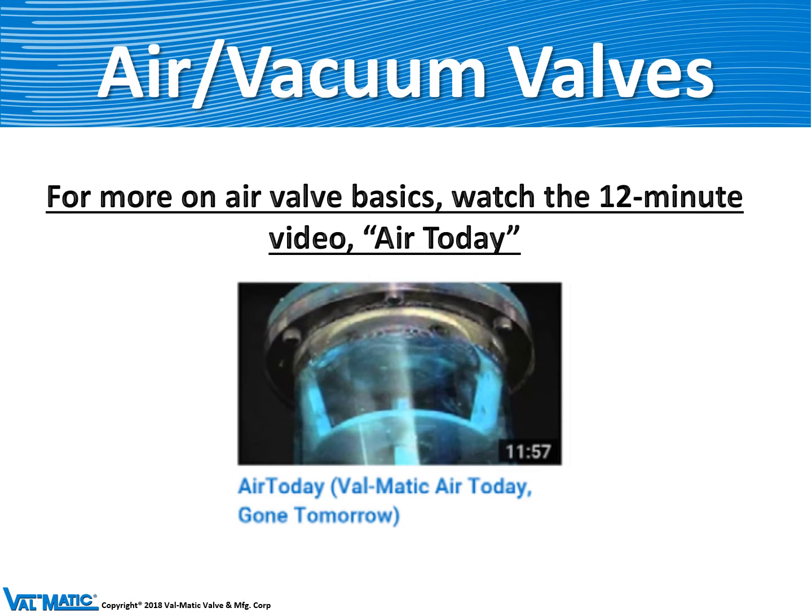For more information on air valve basics, we have a 12 minute YouTube video that you can watch on your desktop.